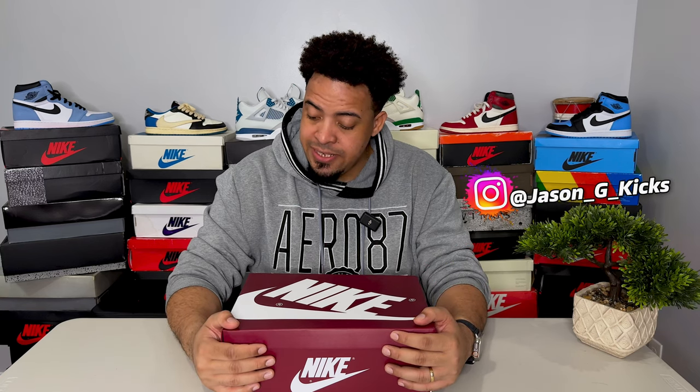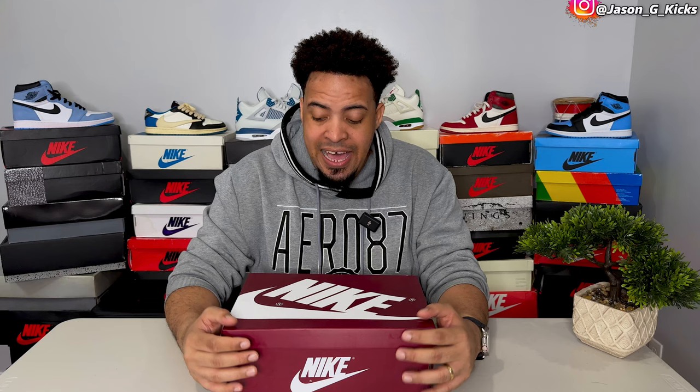These shoes did a shock drop yesterday at a sneaker stop event where they were showing all the upcoming Jordans for summer 2024. A lot of dope shoes right there. They made three shock drops and I got only one W — and I gotta say it was my least favorite one.